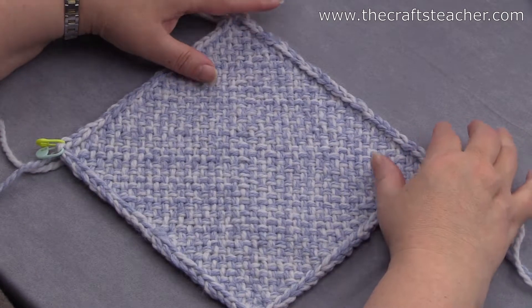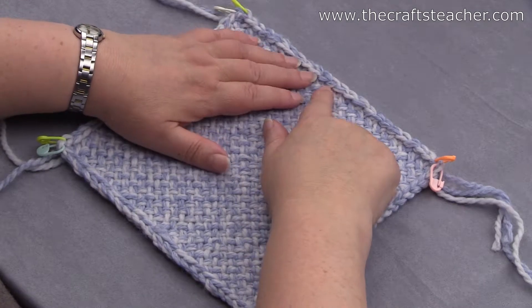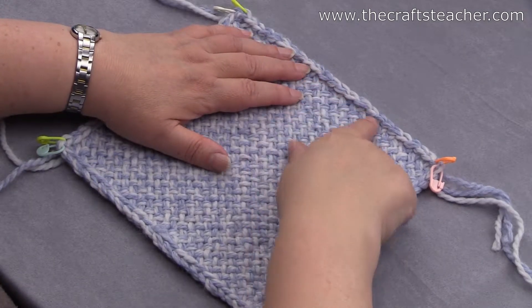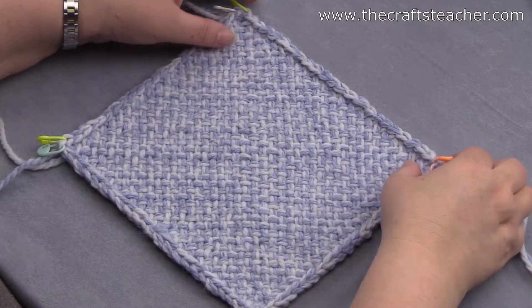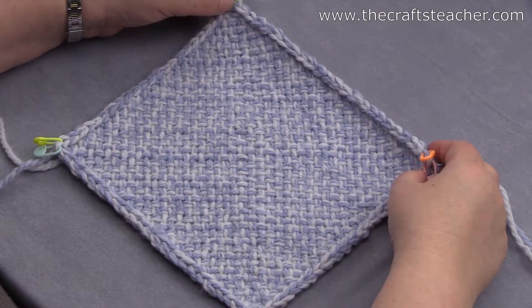Hi, in this video I will go into more detail about finishing the edges with a slip stitch border, and I will go into detail specifically on the edges.